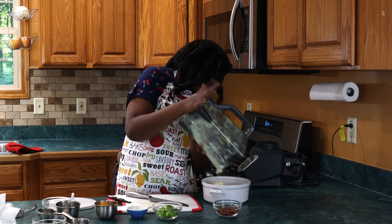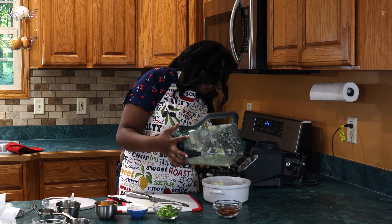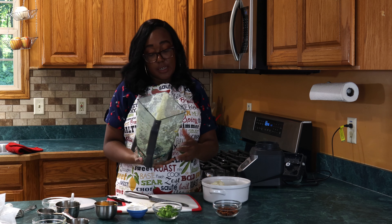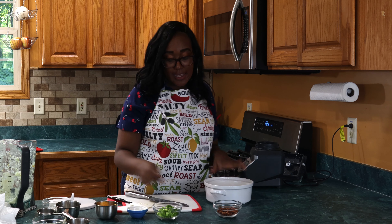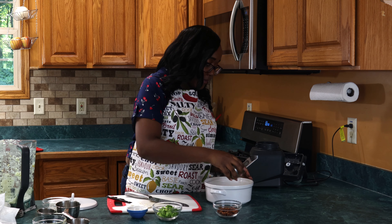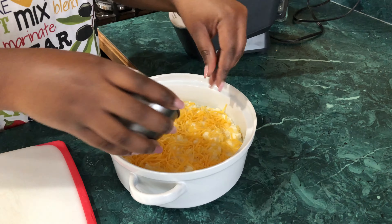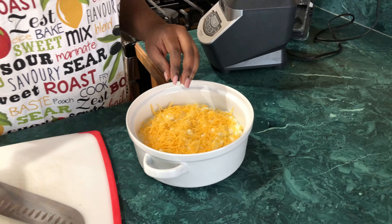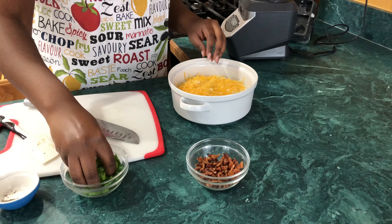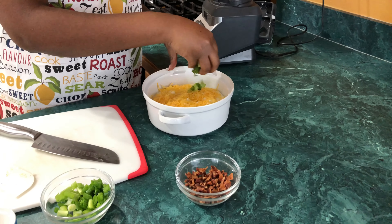Alright, so now we're just gonna put it in a container, top it off, and then put it in the oven. Put the oven at 350 and leave it in for about 10 minutes or so, just for that cheese to melt and the bacon to really build flavor so the cauliflower can hone in on those smoked flavors from the bacon.